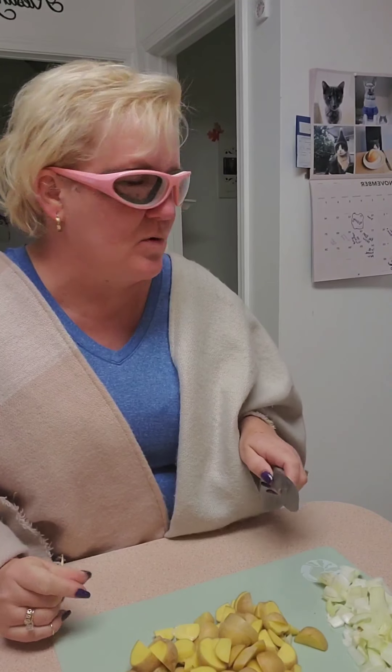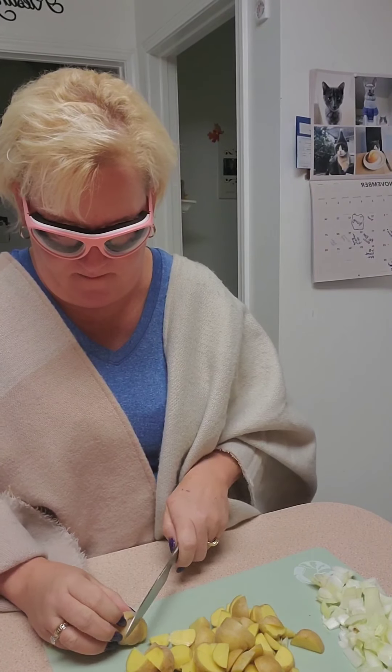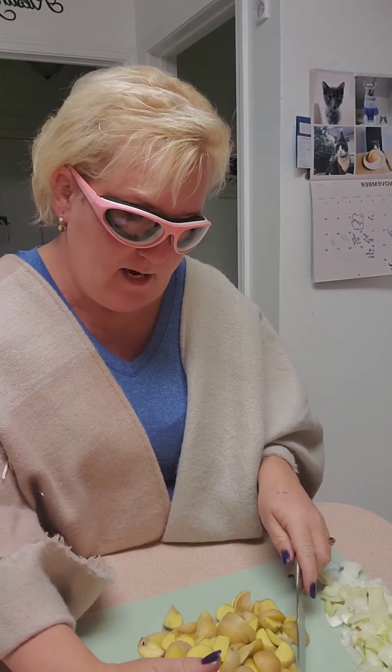I have that much onion, that many potatoes, and I'm going to do one more. You know when you get chopping, you just feel like chopping. I think that's a good amount.